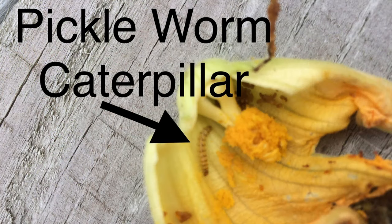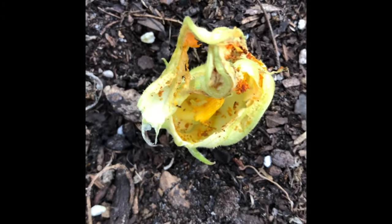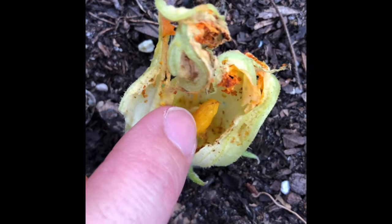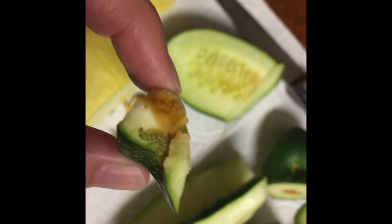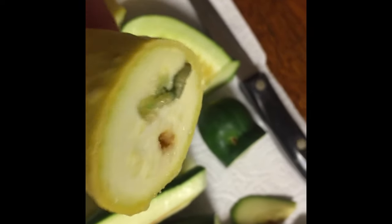Pickle worm and melon worm caterpillars are my most hated garden pests because they do so much damage to squash and zucchini plants. They don't only eat the leaves and the flowers of the plant — they also bore into the fruits and even the stems of the plants. They'll tunnel through the fruit making it undesirable to eat and will ultimately kill the plant.